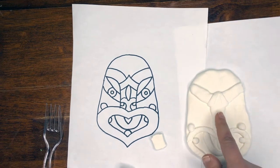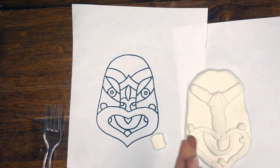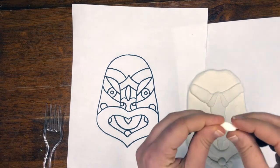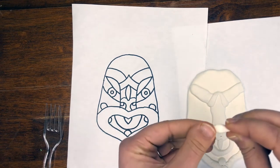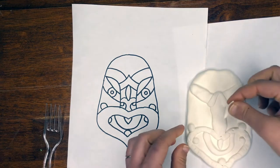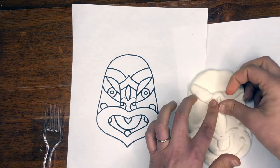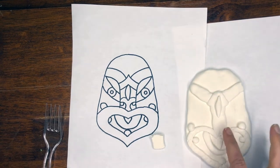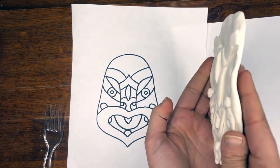I'm going to keep going with this section — that oval or almond shape. We're just going to pinch the sides to get a point and place it right there. Make sure not to press too hard — a little bit will make it stick. You can see I'm building it up, it's coming off the page even more.